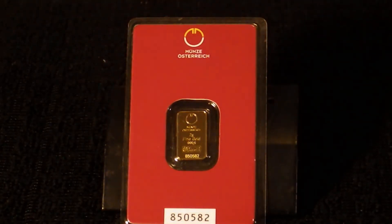And there you have it — once again the Münze Österreich two-gram gold piece, a great addition to the Zonix precious metal collection. Thank you for watching Zonix: games, guns, and gold.